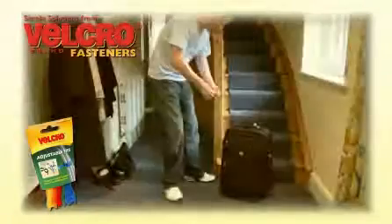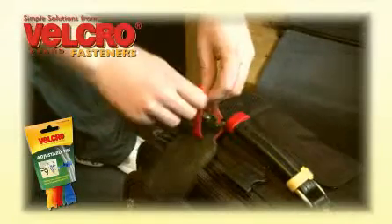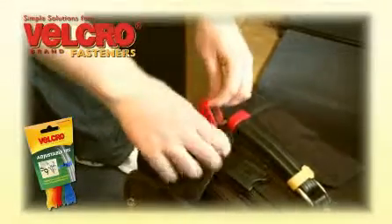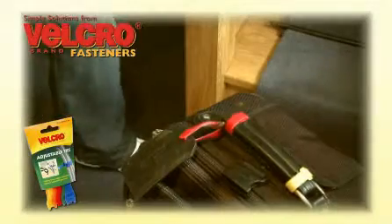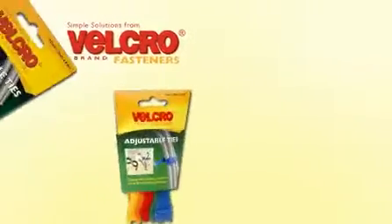Velcro brand adjustable ties aren't just limited to use on cabling. For example, the ties can be used to attach identification to luggage. As well as a secure attachment, the colored ties make it easier to identify your case at the other end.